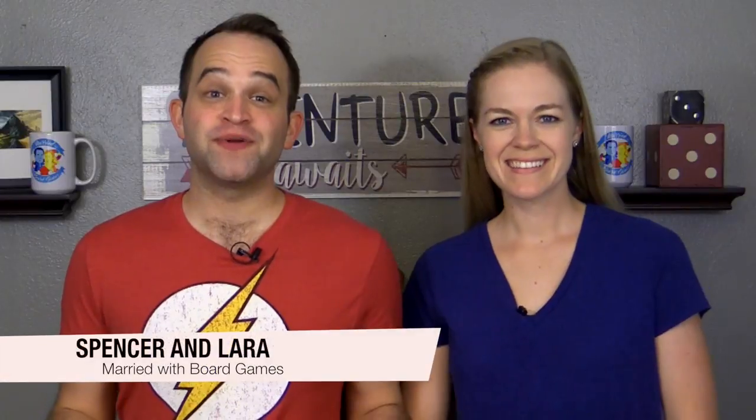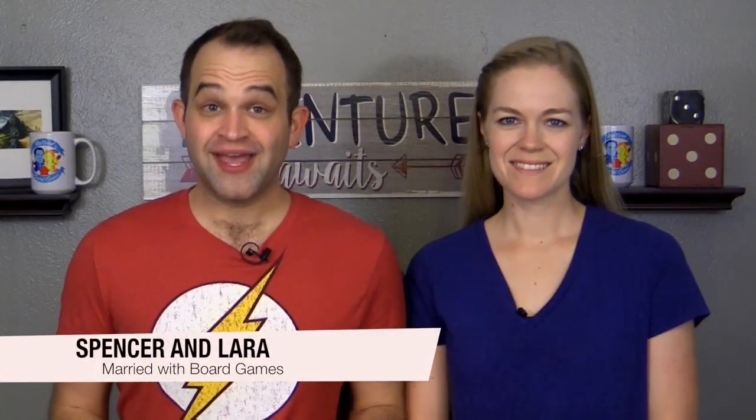Hey everyone, I'm Laura. I'm Spencer and we're married with board games. I have a secret to disclose: I don't like sports. I've never enjoyed physical activity and there's just no appeal for me to watch it either, but I don't mind a little physical activity in board games. Lucky for Spencer, we've had the opportunity to play and review Zoo Ball, a dexterity game for two or four players from Osprey Games. I'm curious to find out what you think of this fictional sport after playing the tabletop version. Let's take a look at how it plays.